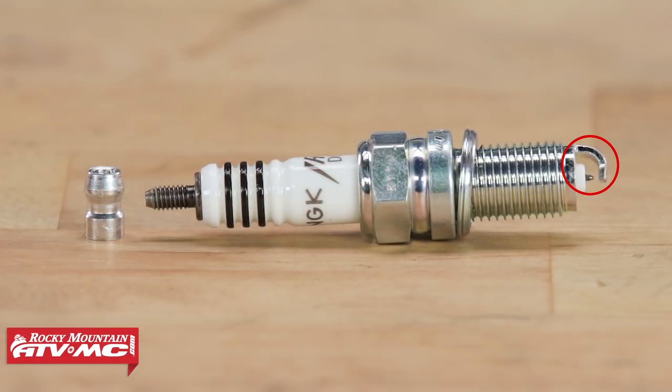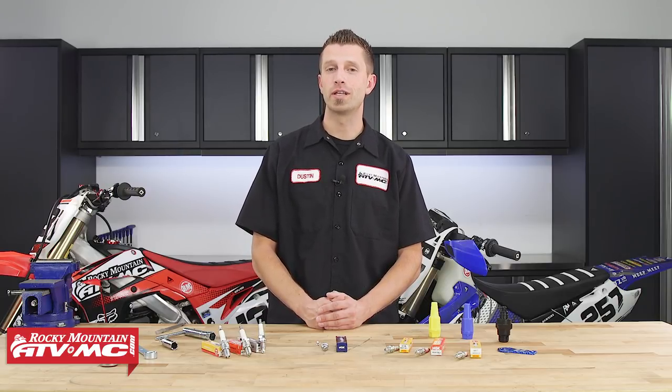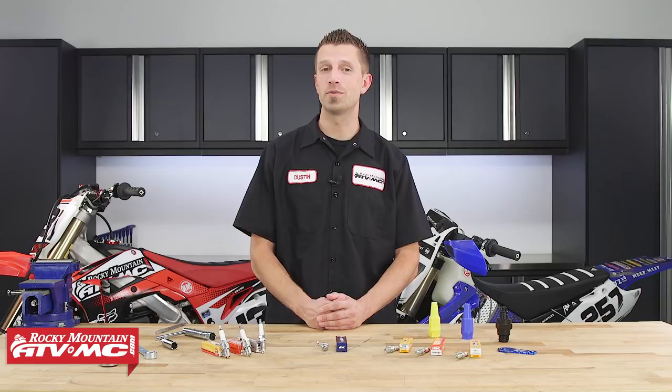The ground electrode provides the path to ground for the electrical current coming from the ignition coil. It travels through the center electrode, jumps the spark plug's gap, and finds its ground through the ground electrode. The ground electrode can be coated with various types of precious metals including iridium and platinum to increase the spark plug's lifespan and help it operate efficiently while subjected to extremely high temperatures inside the combustion chamber.